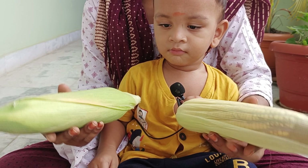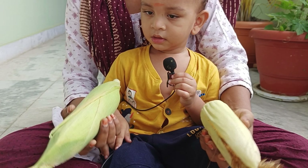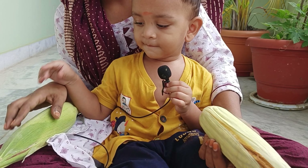Welcome back to my channel. We are going to talk about the first time. Hi Ruthi, hi.